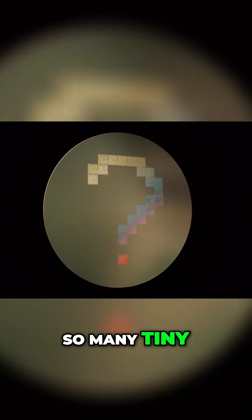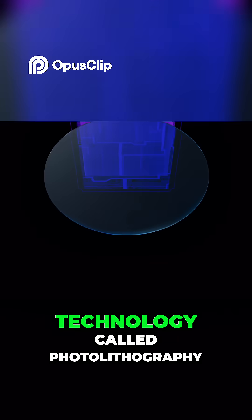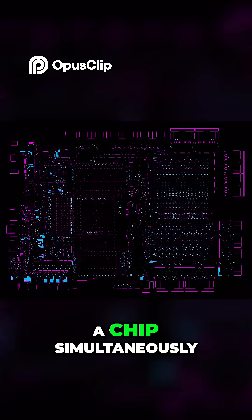How do we build so many tiny, intricately connected devices so incredibly fast? The answer involves a technology called photolithography, which helps us build all the devices on a chip simultaneously.